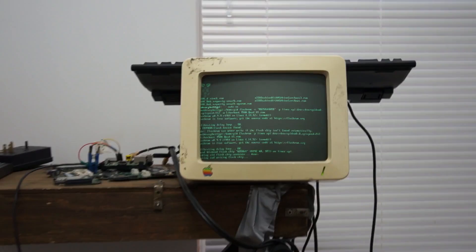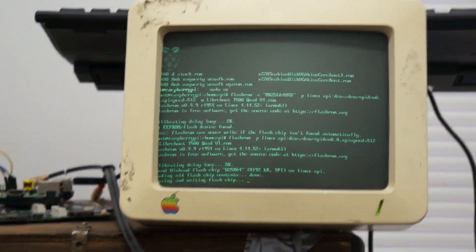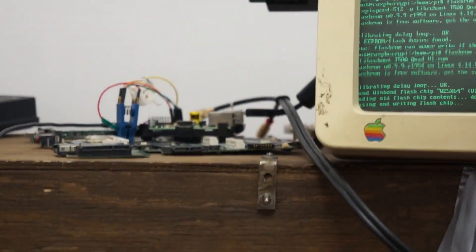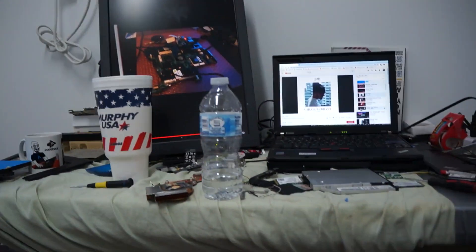I think it's the German ThinkPad forums — I could be wrong — but they do offer some pre-compiled ROMs for LibreBoot on the T500. If you're going to compile the ROM yourself, I don't know if it works with the latest version of LibreBoot, but it's just like flashing a T400. If you're compiling it yourself, you have to set the max CPUs to four.